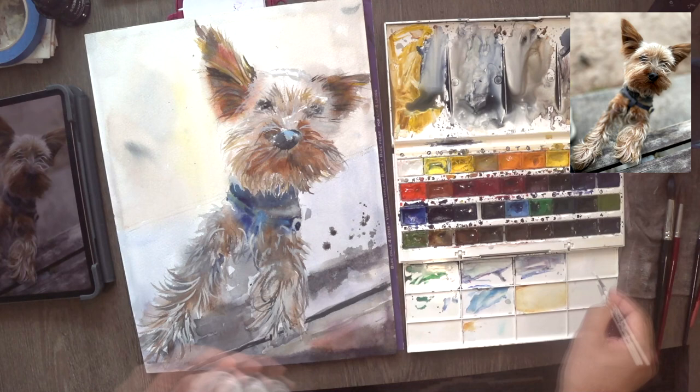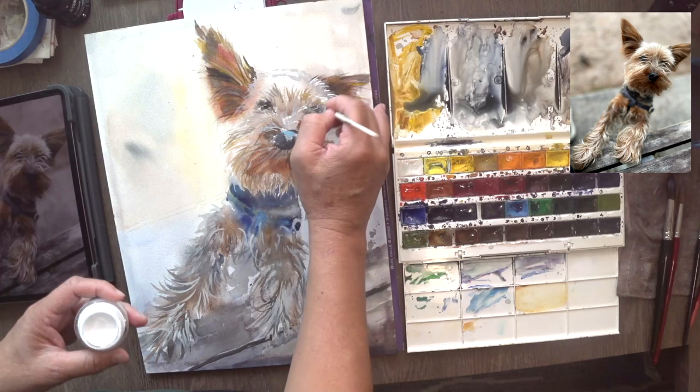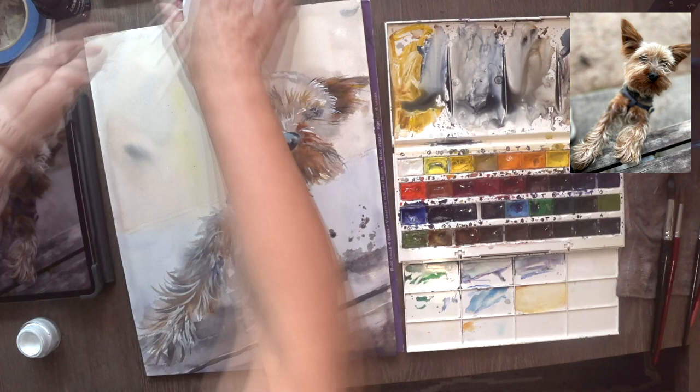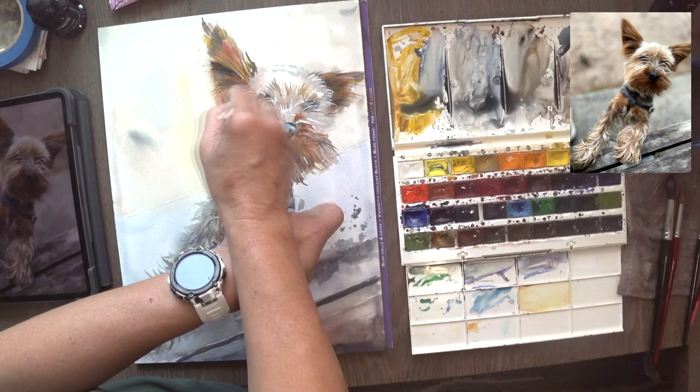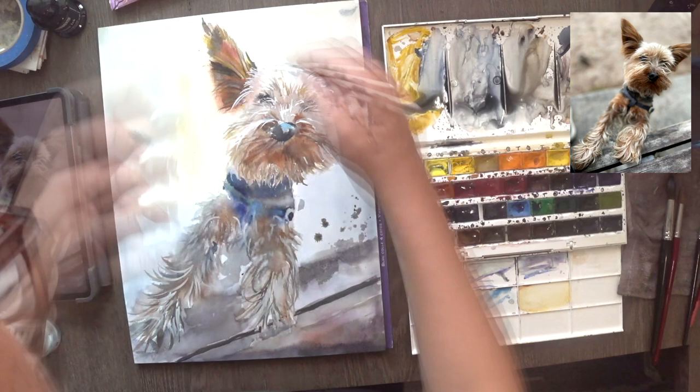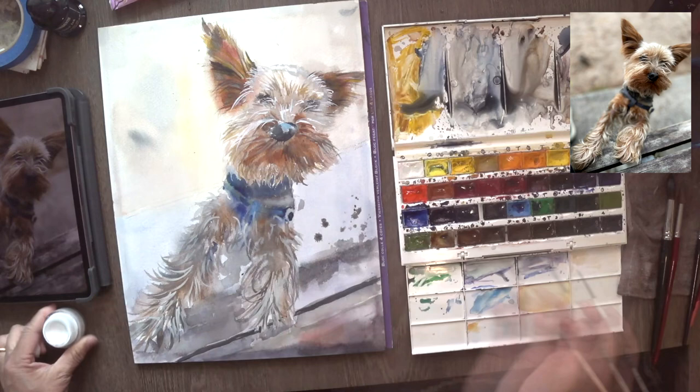Now you can see that I'm going in with my Copic Opaque White, and I'm being very careful not to put too much of it. It's an indication, an impression. I'm just trying to put as little as I can get away with because if it's too much, your eyes are going to be attracted to the white and it may be just too much for the watercolor sketch. We've done all the hard work of trying to get dark tones, mid tones, and all that — if you do too much white, it might just kill the painting. I'm being very careful at every stage: don't overdo it.